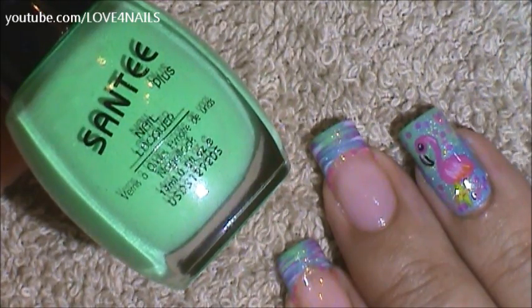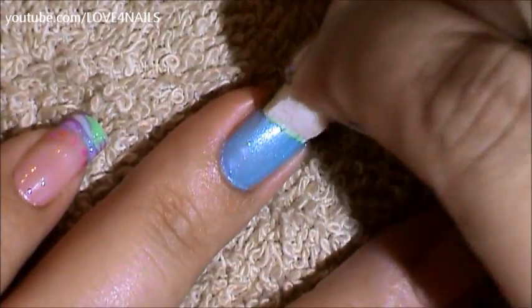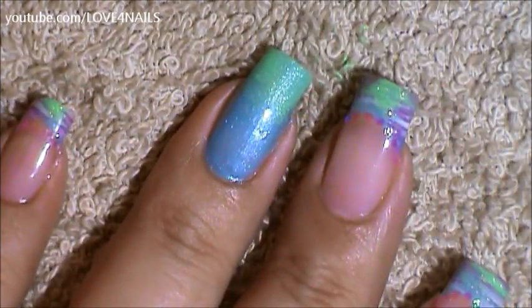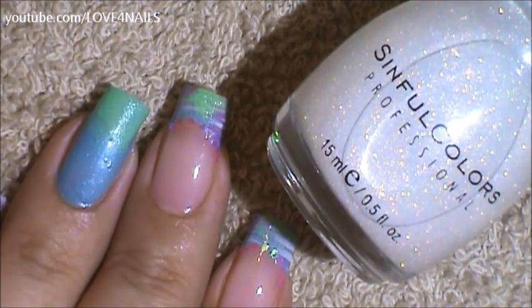I'm going to be applying this one with the makeup sponge. Coming into my ring finger nail, I'm going to be applying this green polish halfway up over that area. Now I'm going to be applying this glitter polish by Sinful Colors called Smoking Hot over my entire nail.